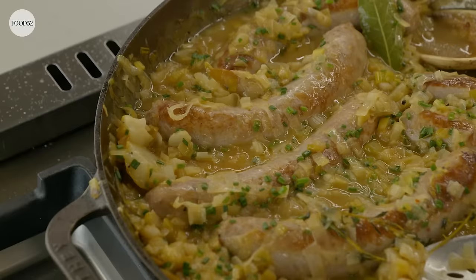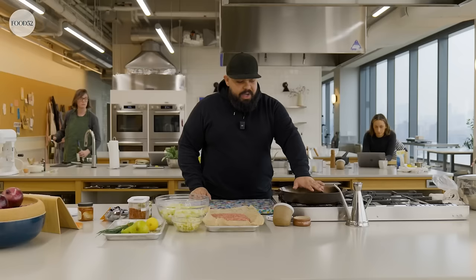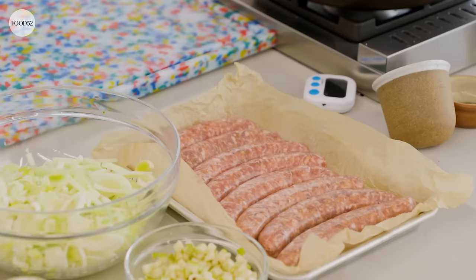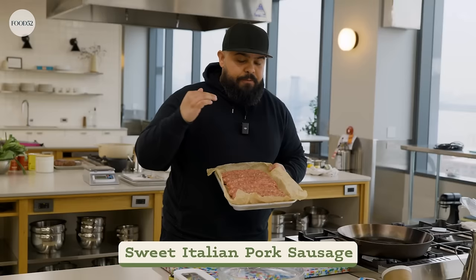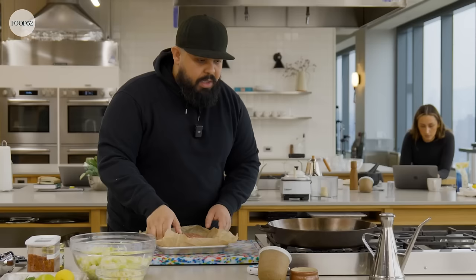This will make a great brunch, great lunch, definitely make a great dinner. I have my pan over medium-high heat. I'm going with a good drizzle of olive oil. Here I have my sweet Italian pork sausage. Feel free to use hot as well. Our pan is starting to smoke a little bit. There we go.